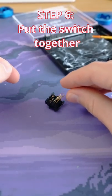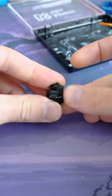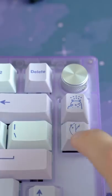Next, you just put it all together, and then repeat like 90 times if you're building a full keyboard. This can take a few hours, but it's well worth it.